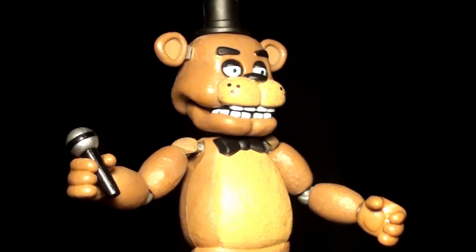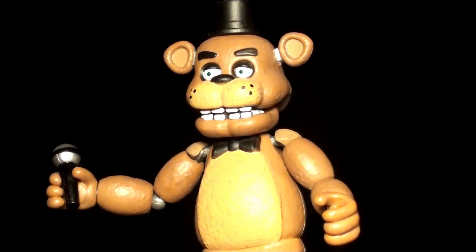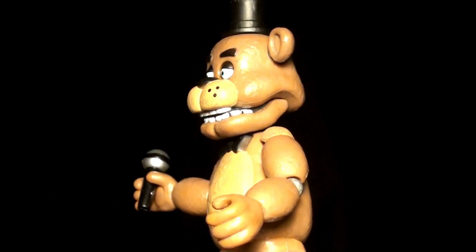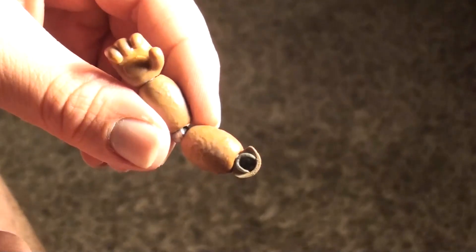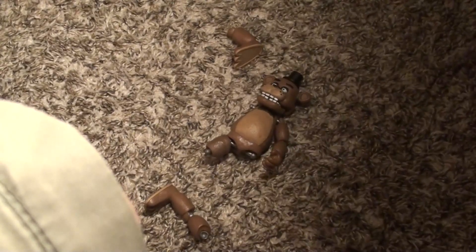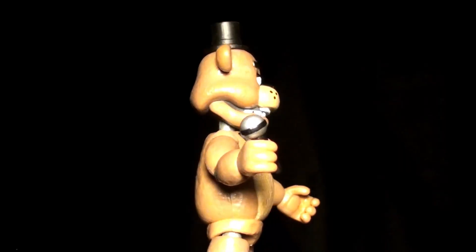Let's start with Freddy. You'll notice that these figures are modeled after how the characters look in the first game. Now I only have one problem with him — he comes with a microphone and it is so hard to get into his hand. Also, all the figures fall apart at the joints way too easily. I was trying to get him to hold his microphone when his arm came off and he fell to the floor, and his other limbs just came off — and this was on a soft carpet. But other than that, it's still a cool figure.